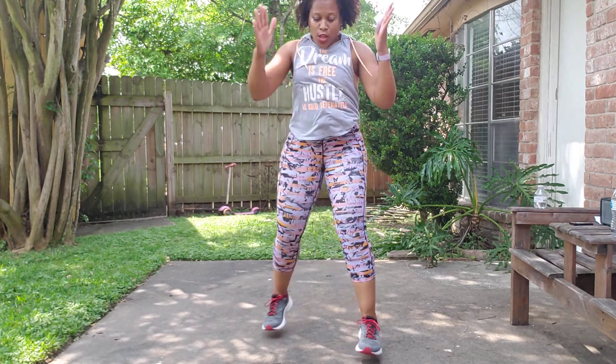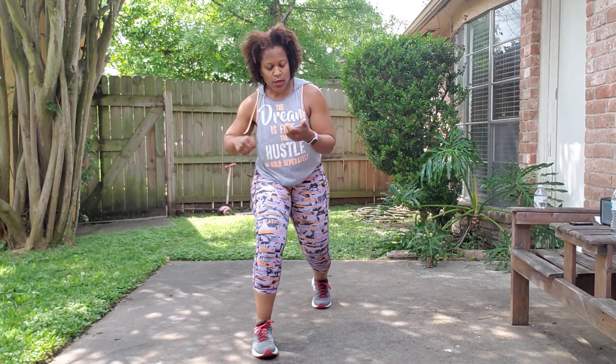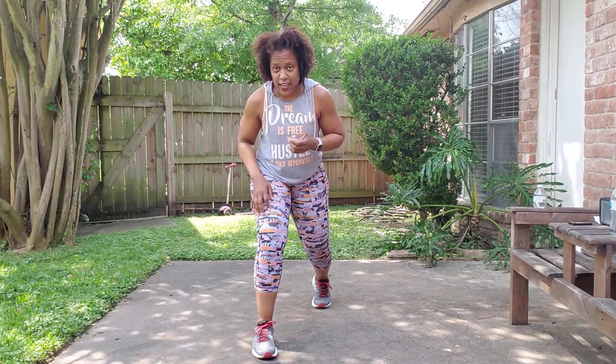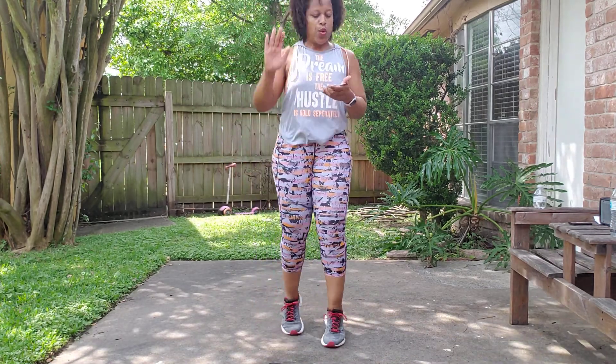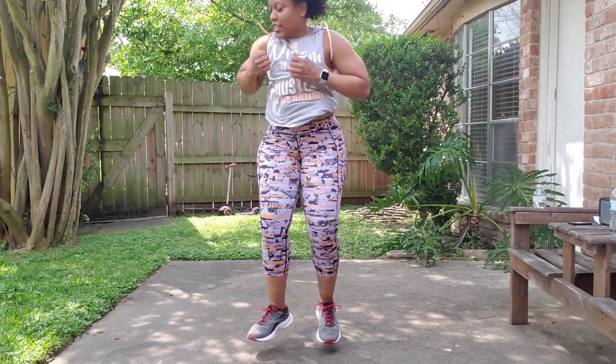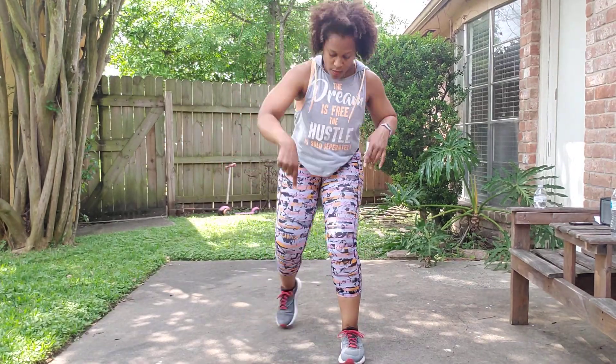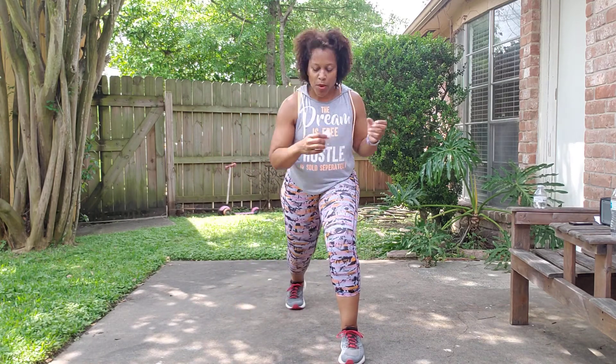Squat, lunge, hold, punch down. Ski, ace, ace. Low blocks. Ski, ace, low blocks. Lunge. Squat lunge — now hold, punch down. In, out. Left side: squat, lunge, pull lunge, punch down. Four, three.